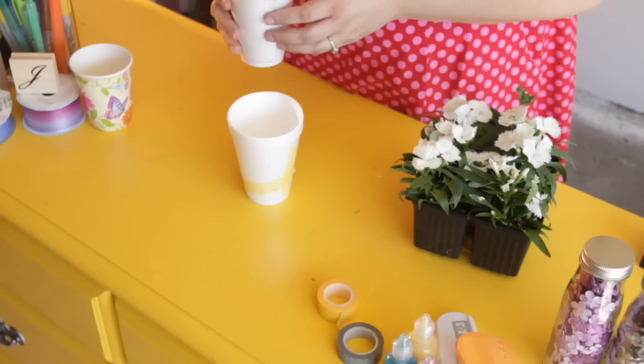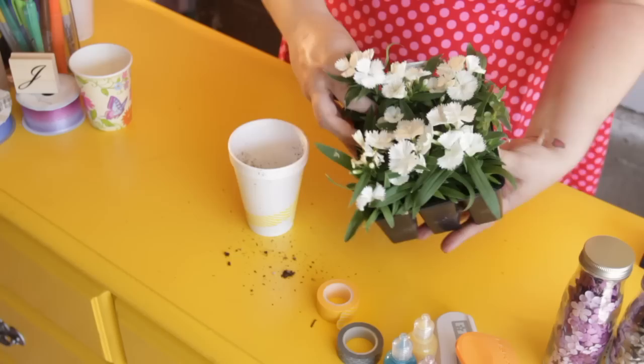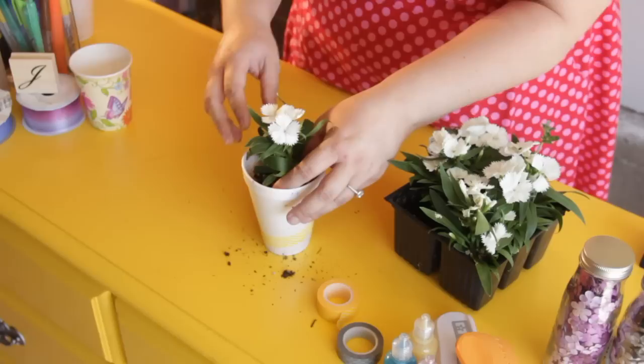Once your cup is decorated, you're going to take some typical potting soil and you're going to fill the bottom. Then you're going to take a flower from your local gardener, or you can start seedlings and give them as giveaways at the party. Then you're going to take your flower and put it right in the center.